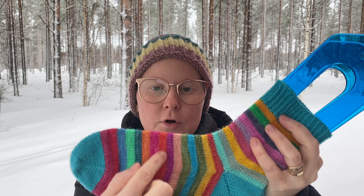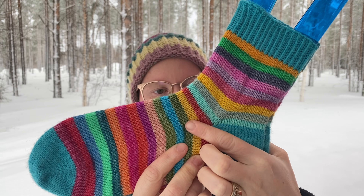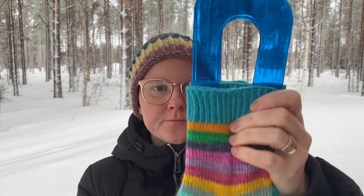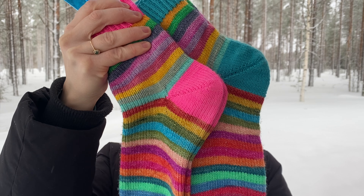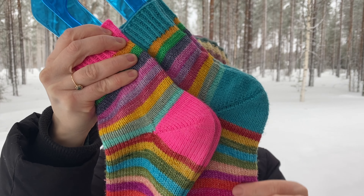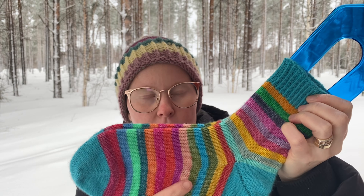Aiemmin neulunut tästä nämä pinkit sukat. Eli nämä mä neuloin jouluaikana siten, että neuloin aina yhden raidan päivässä. Ja näissä on sitten käreessä, kantapäässä ja tuossa varren joustimessa tämä pinkkilanka, joka kuului tuohon settiin. Ja sitten mä aattelin, että neuloisi siitä vielä toiset sukat ja ottaisi jonkun eri värin siihen kaveriksi.